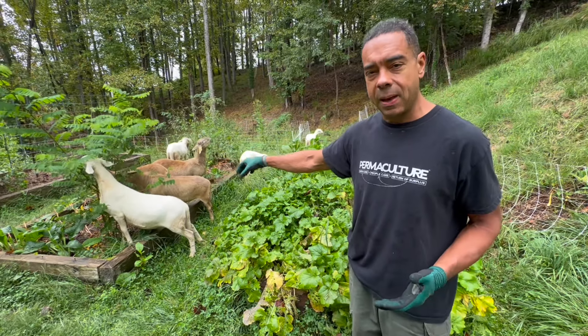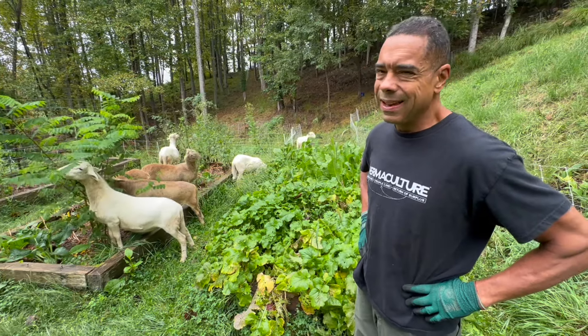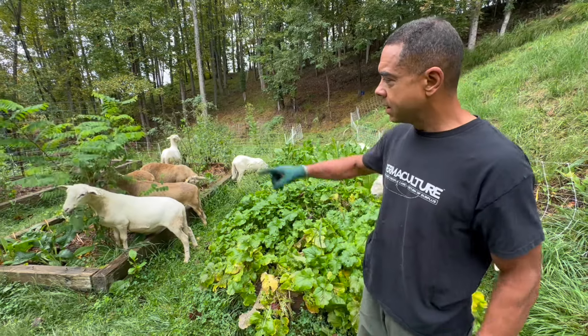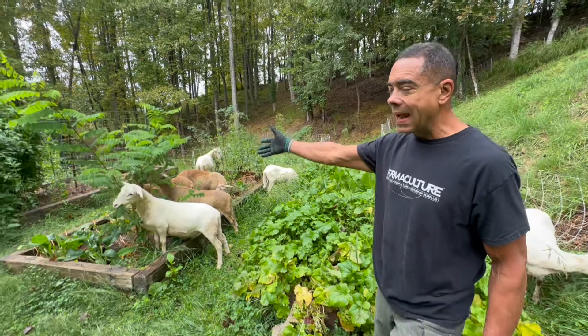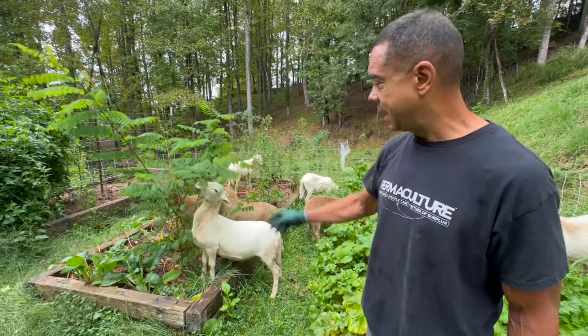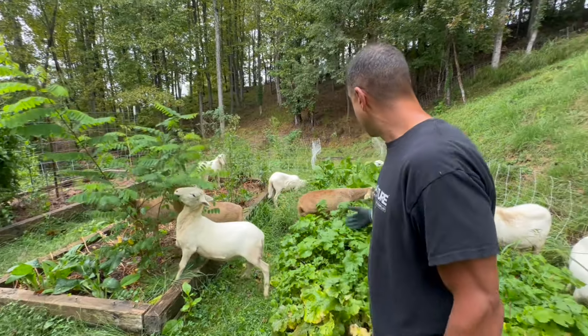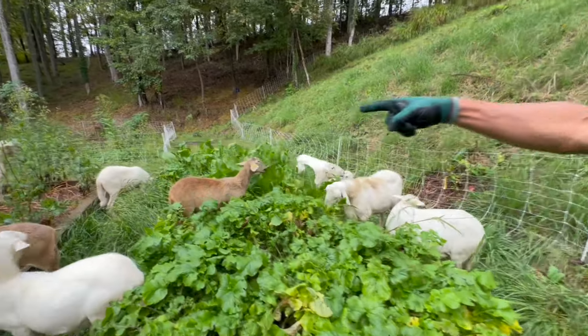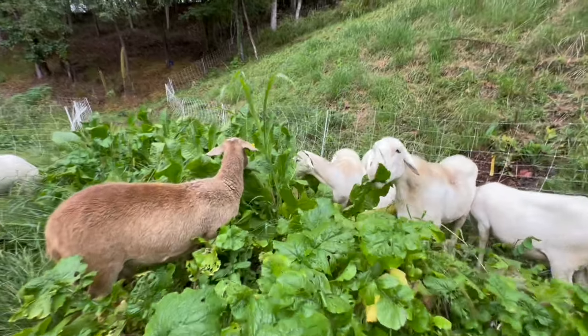Let's examine what they're doing. First of all, they're standing on the bed, so somebody's going to say they're creating compaction — not really that much. These are a light animal and it's only going to be for a day. Number two, everybody hates black locust. Why? The problem is the solution, and these guys are my solution. Look at what they're doing over here — they're going absolutely nuts. We got that one in the corner going nuts on all the forbs over there.